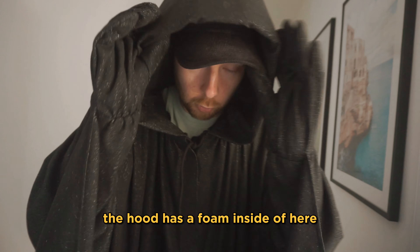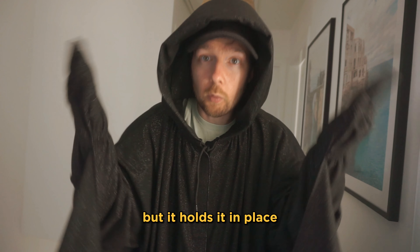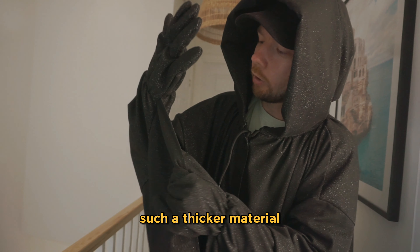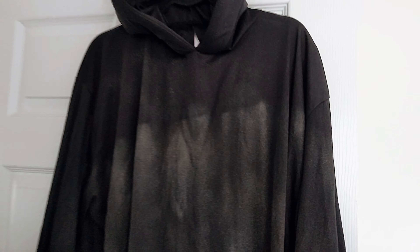The hood has foam inside — maybe polystyrene, not really sure — but it holds it in place. Overall quality is a 10 out of 10. It's such a thicker material and really comfortable to wear.